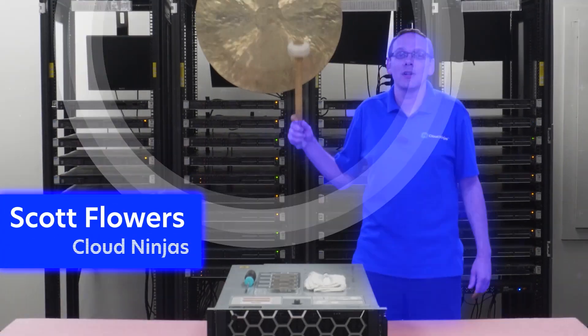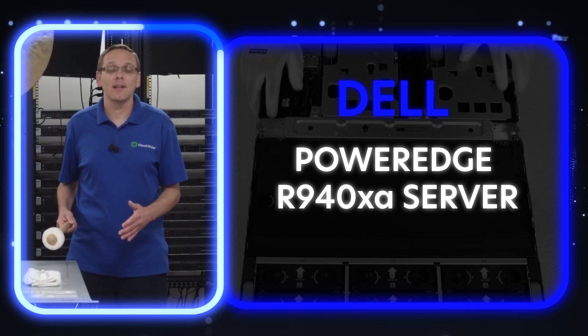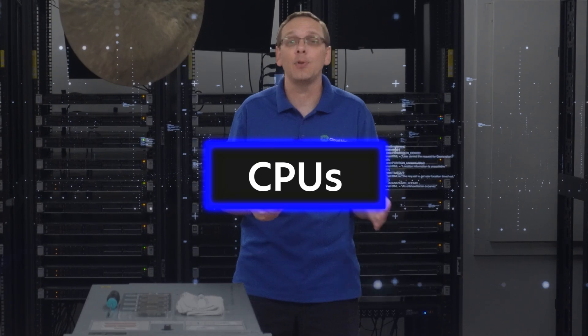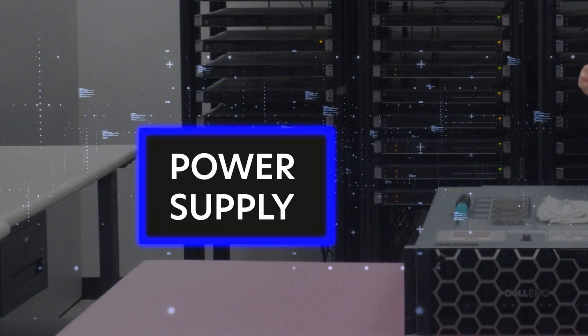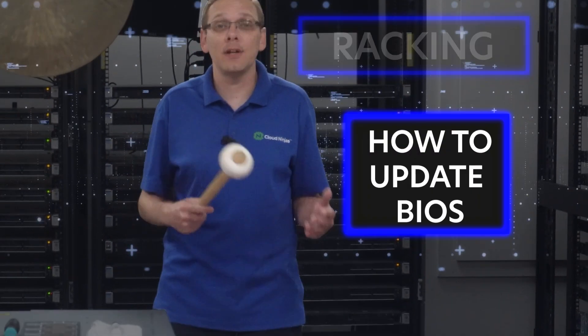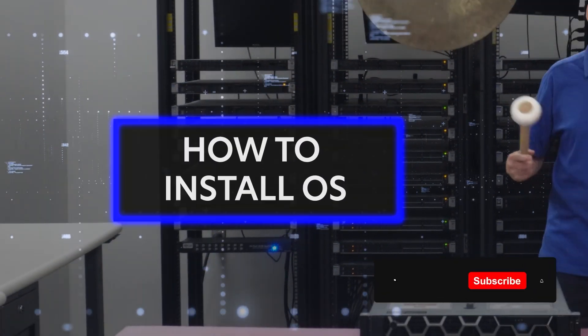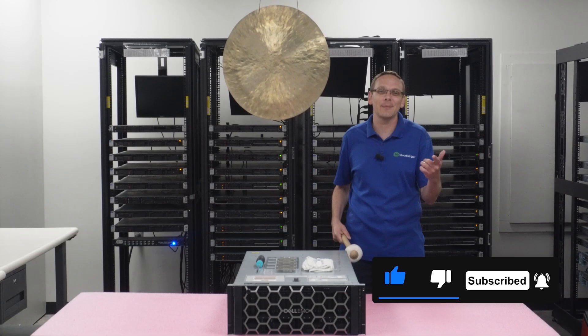Hey guys, I'm Scott Flowers with Cloud Ninjas. Today we're here to start a new series on the Dell PowerEdge R940XA server. In this video we're going to cover processors, but in this series as a whole we're going to cover CPUs, RAM, drives, power supplies, racking, how to update your BIOS, how to do mass updates, how to install a Windows Server operating system, plus a bunch more. So click that like and smash that subscribe. Let's get going.